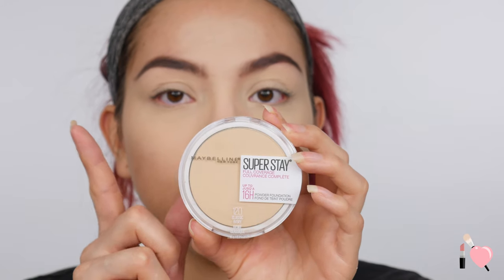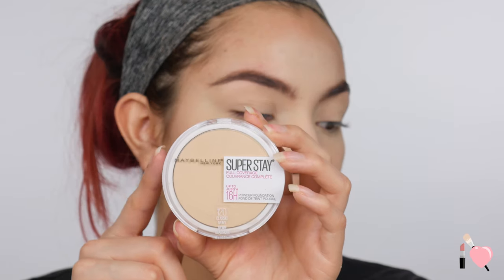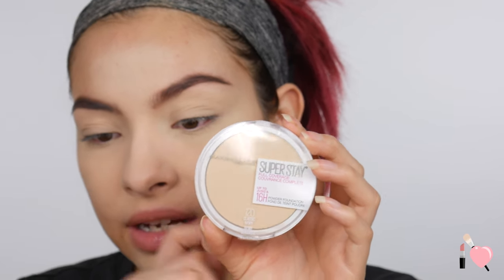I also forgot to set the concealer on my eyelids, so I'm going to set that too. We're going to do one foundation on one side and one on the other. Starting with the Maybelline Superstay Full Coverage Foundation — I have mine in the shade 120 Classic Ivory, which is actually the same shade I have in the liquid as well.